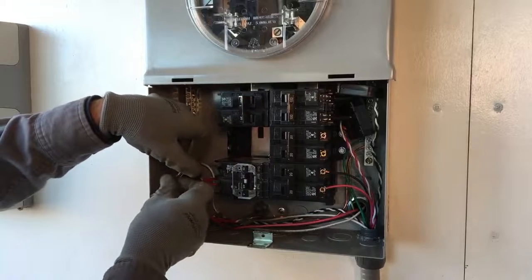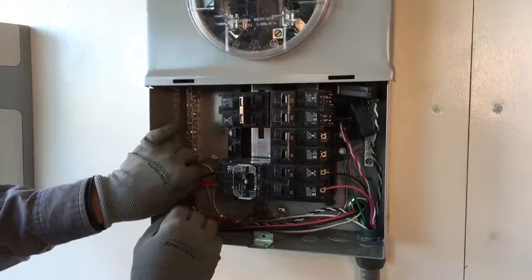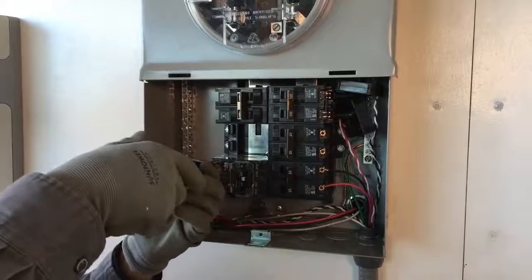Now we can install the production CT on the L1 or black conductors from the combined PV system output. Pass the conductor wires through the hole of the CT. Make sure the engraved face of the CT faces toward the source of utility power. Now connect the L1 conductors to their terminals and tighten the connections to the manufacturer's specifications.